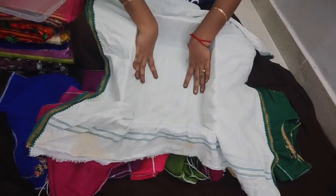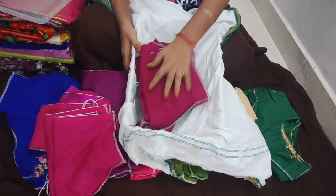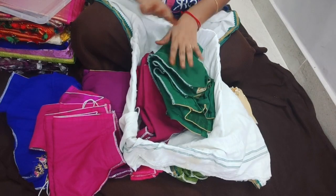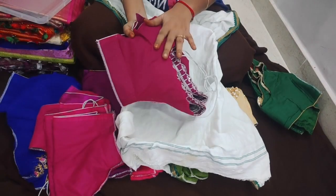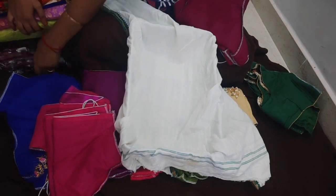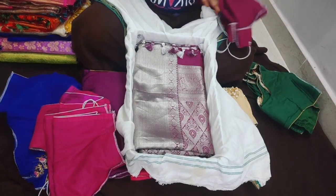This method is not only for blouses — you can use it as a protective method. If you have a mix and match, you can use it as a protective blouse arrangement. You can also use it with silk material.